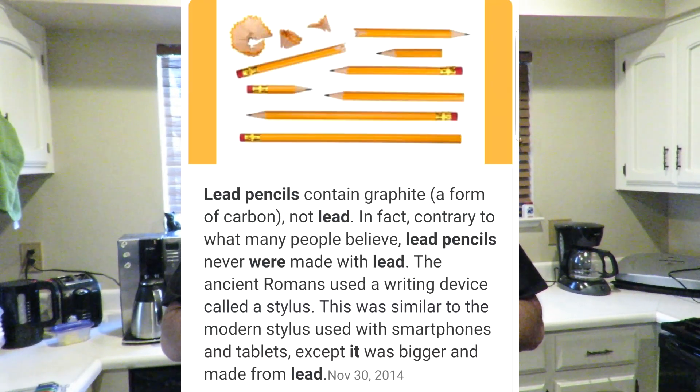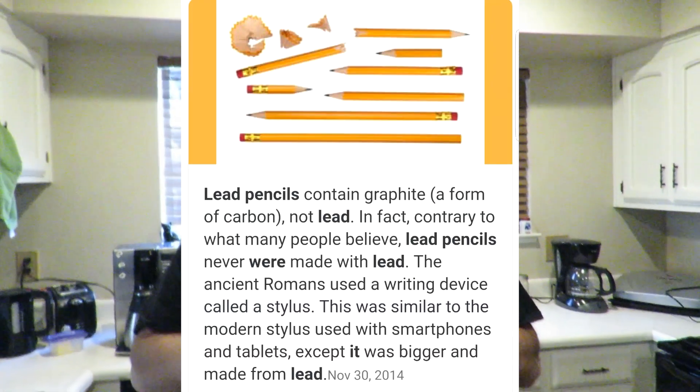Hey guys, welcome back. Blossom uploaded yesterday morning another one of their famous videos entitled '8 Mind-blowing Transformations You Can Do at Home.' An awesome fan of the page shared it with us and asked us to put to the test whether or not you can turn a pencil lead into a diamond. I did a little research and they haven't actually used lead in pencils since 1556, and a couple of websites said they've never used lead in pencils at all — it's always been graphite. I'll link all those in the description.